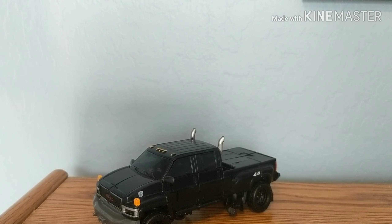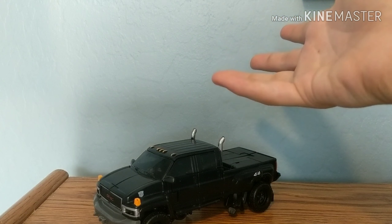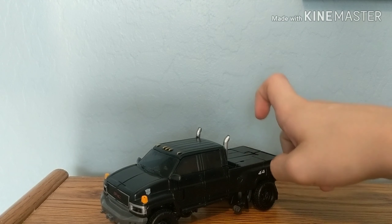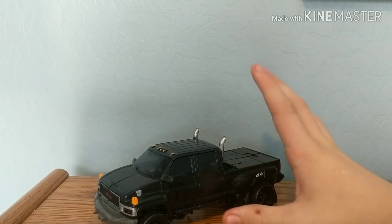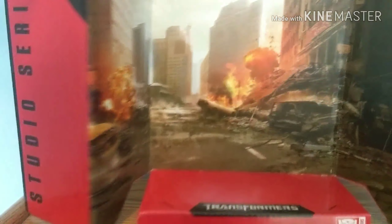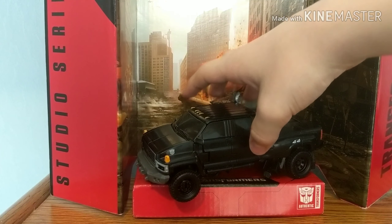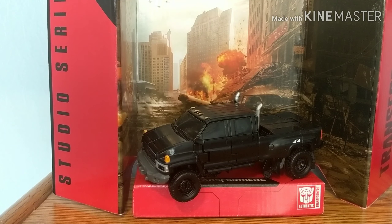I hope you guys enjoyed this video. Make sure you subscribe, leave a like, and comment down below what you want me to do once I'm done reviewing these figures. If I get Shockwave or any other Transformers figure, I will review it. Before we go, we always end it off by putting Ironhide on the stand right there in vehicle mode. The wheel is sticking out a bit but you can think of it as an off-road look. Hope you guys enjoyed the video — leave a like, subscribe, and comment down below. See you later!